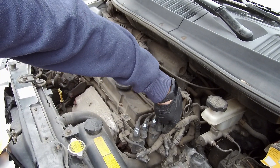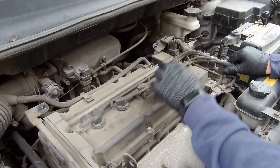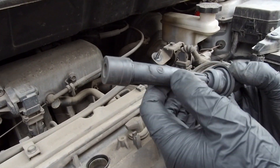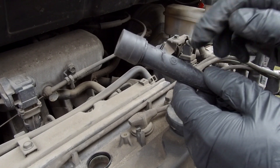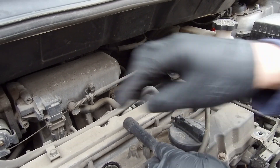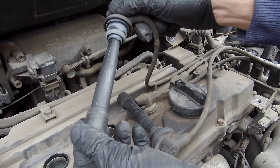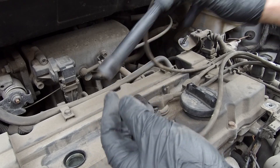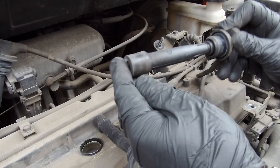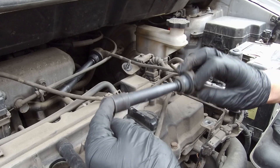The ignition coils also have cylinder numbers on them. We'll take out the ignition lead connected to the first socket on the ignition coil and have a look at it — we have a strange crack on it, like the spark burned the housing. Let's compare it with the other ignition leads. The second one looks nice and does not have such a crack. The third one as well, and the last one — same thing.